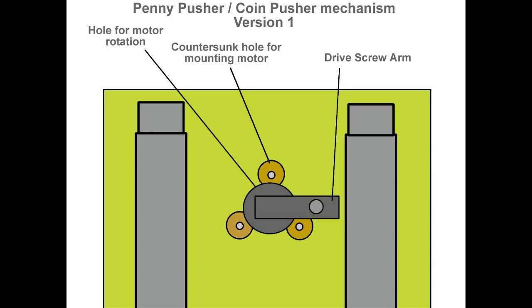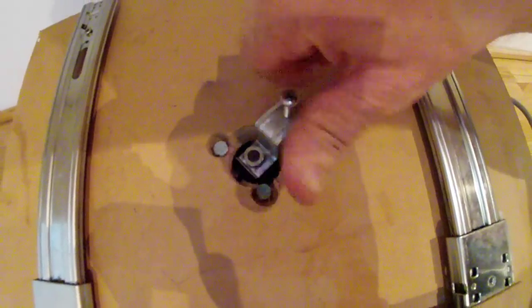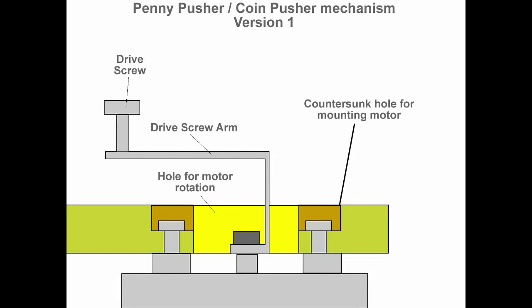Here you can see a diagram of the motor and the drive screw arm. The drive screw arm length from the centre of the motor to where the drive screw sits varies how far your pushing platform will travel. You can also see the three countersunk holes used to attach the motor from above, and the hole for where the motor actually rotates. The distance between the drive screw and the centre of the motor is very important. Here's a side-on view diagram of the motor and the drive screw arm. If you want any measurements of any of these parts, please do leave me a comment.